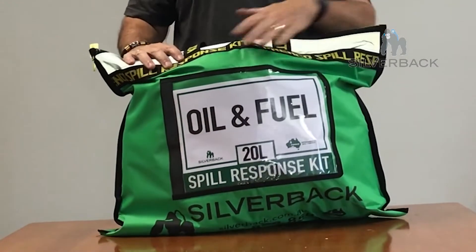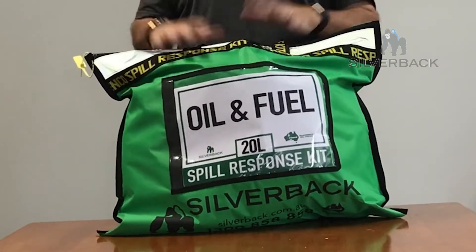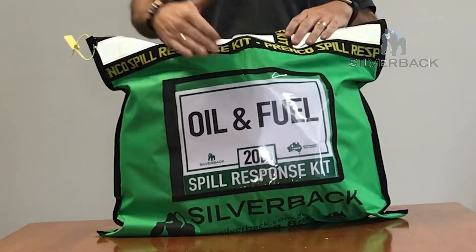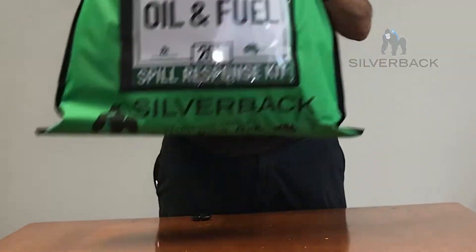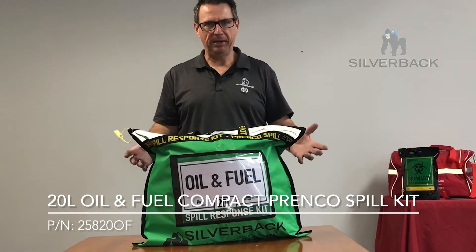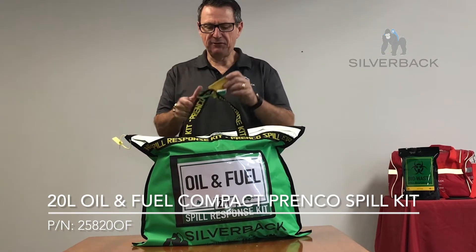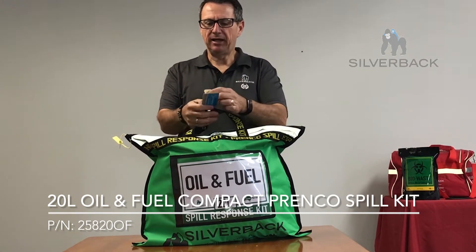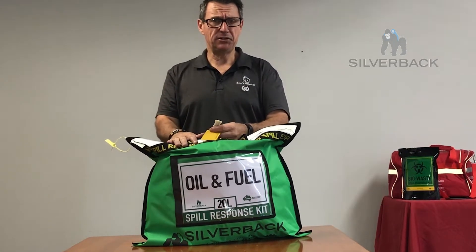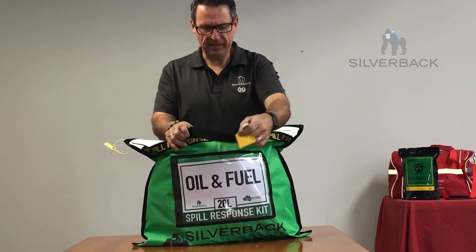Today you can see that this is a lime green bag with a white label stating that it's 20 litres absorbency. That's part of the OZspill Ranger colours and it's an easy identifier. You can see quite clearly that this is an oil fuel kit. The part number on this bag is 258200F. It's an oil fuel hydrocarbon kit, and the first thing we notice is that there's a service agreement tag here and a serial number. If you want this bag to go into a service agreement, we can easily add that into your service agreement with Silverback.